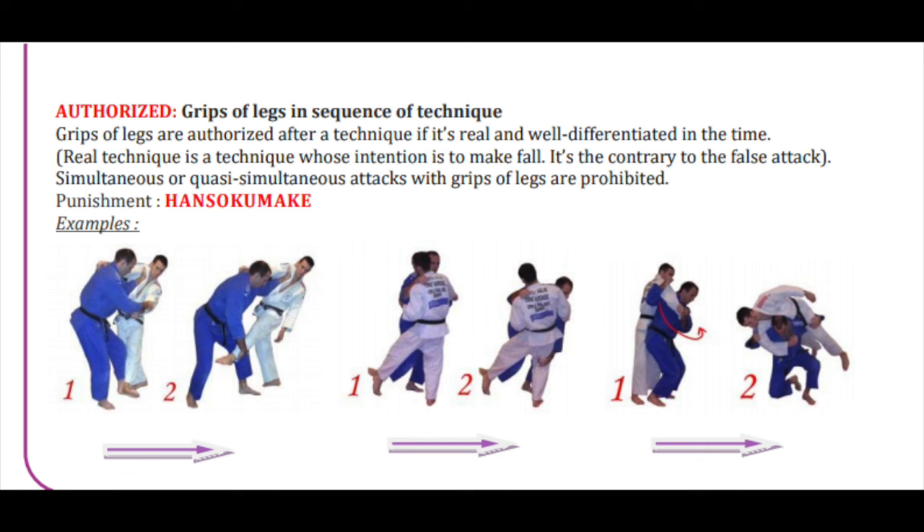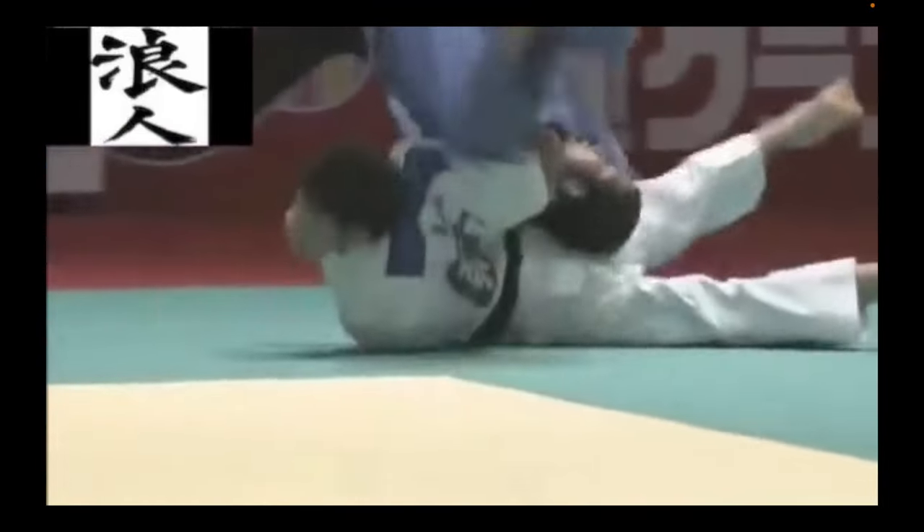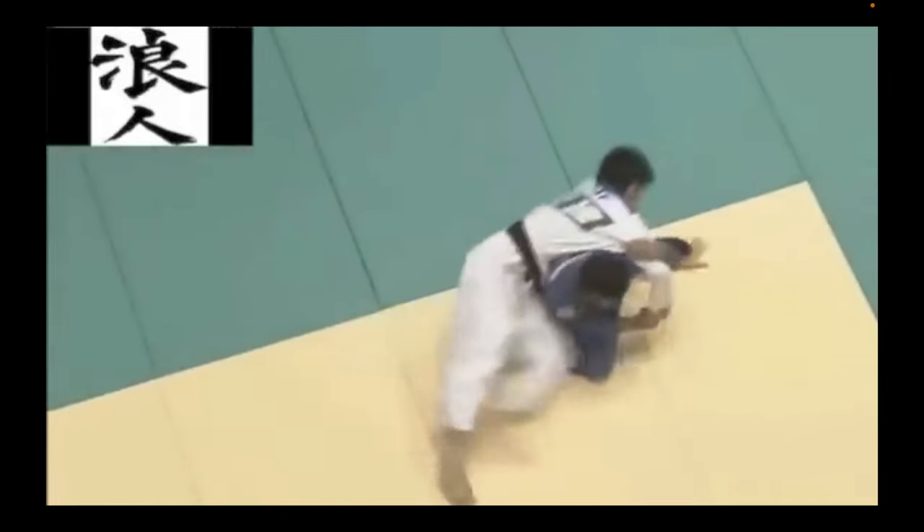However, what you can do is either through a series of attacks — for example, an inner reap followed by a leg grab from the outside or on the ankle. That seems to be the consensus. Or as you are trying to finish your throw, you can help it a little bit by gripping the leg. So the opponent is clearly off balance and ready to go, and you need that tiny little push — then the leg grab is allowed, but not directly. You cannot just pull and grab the leg.